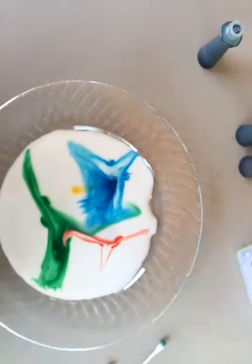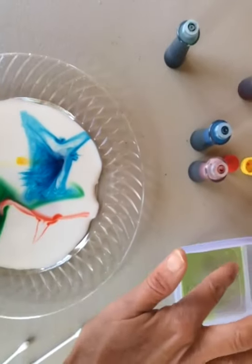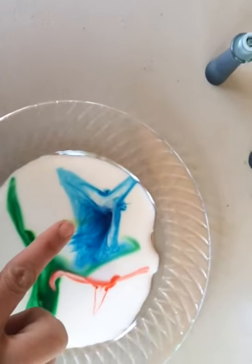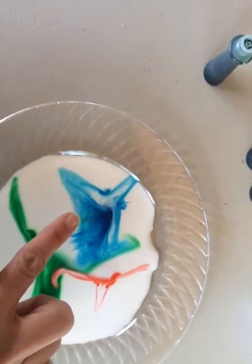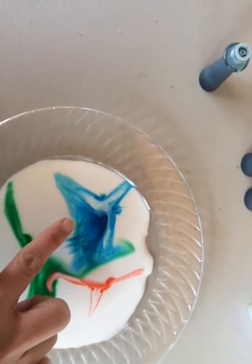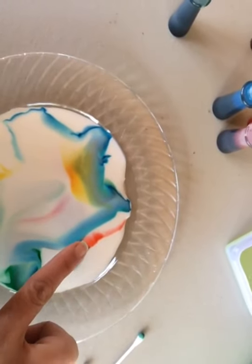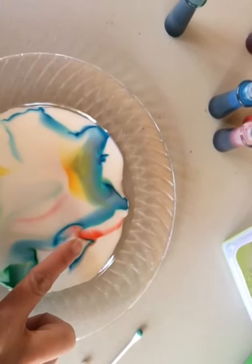Now, you can also use your fingers. You can dip your finger into the dish soap and put it on where the color is and watch it spread. See? The colors are mixing into each other.